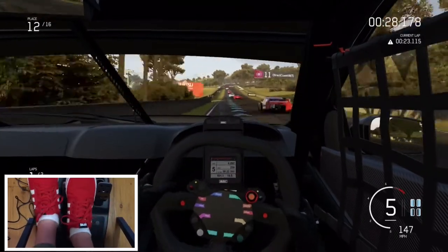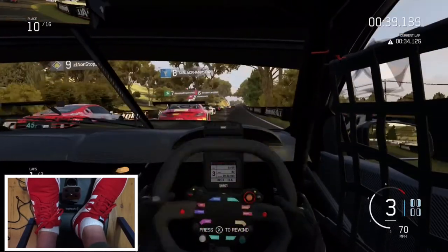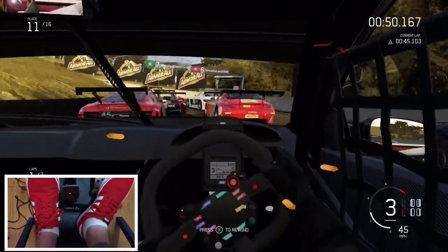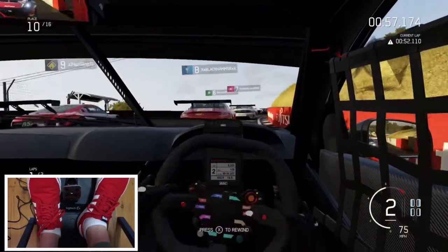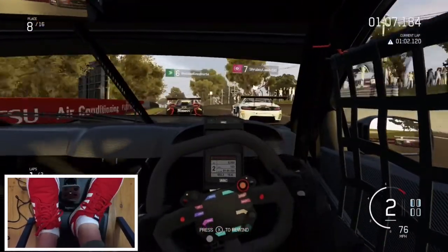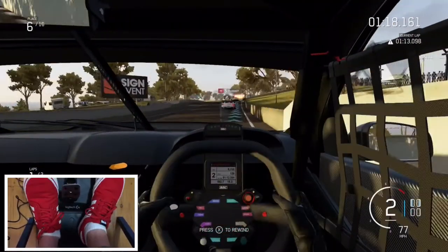The buttons are all nice except for maybe the little menu buttons and those small buttons on there — they kind of feel like they could just break if you push them too hard. As for the brakes, they are really, really hard to press. Because I don't have a seat yet, when I press down on the brake as hard as I can, the whole thing just slides along the floor, so that is an issue. But the gas and the clutch are alright. I was playing Assetto Corsa and I could not stop hitting the wall because I was braking really early.